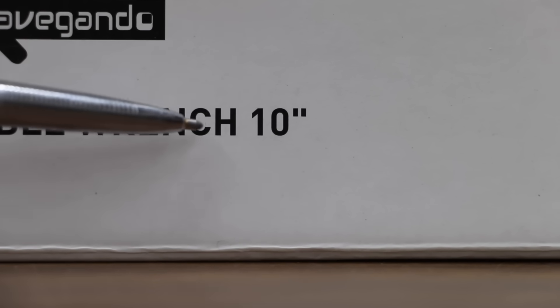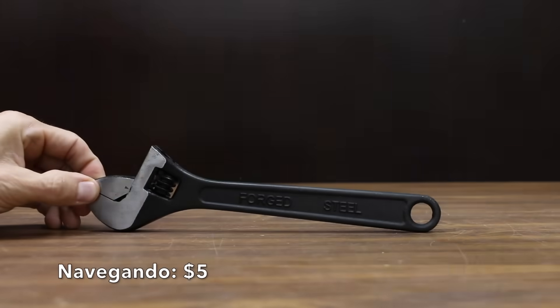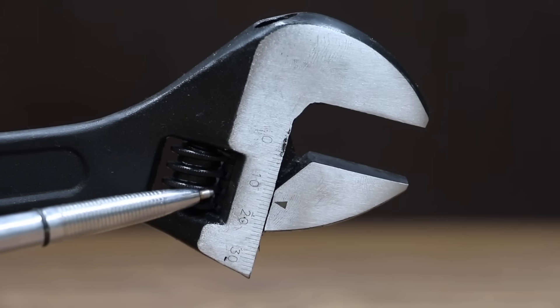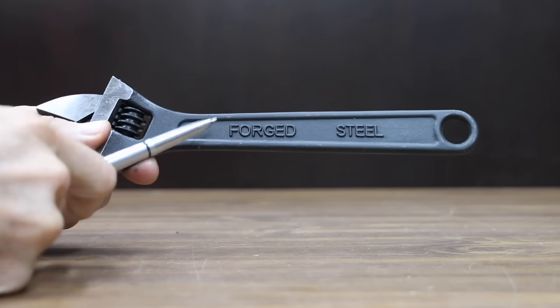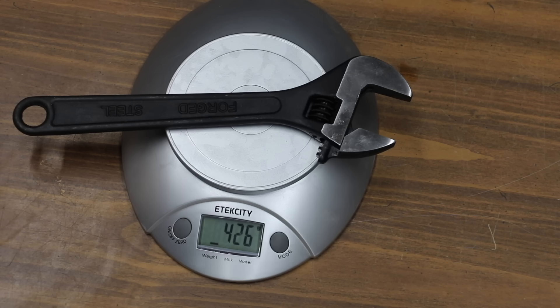All the adjustable wrenches we'll be testing are 10 inches in length. At an absolutely terrific price of only $5 is this Navagando brand. It handles nuts and bolts up to an inch and a quarter, includes both SAE and metric markings, and features a precision machine slide jaw and worm gear for fast fit and smooth adjustment. It's made of forged and heat-treated number 45 carbon steel, made in China, and weighs 426 grams.